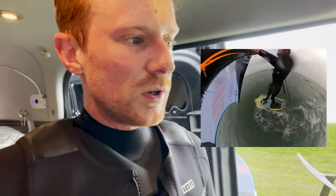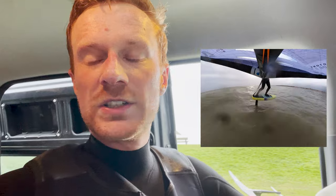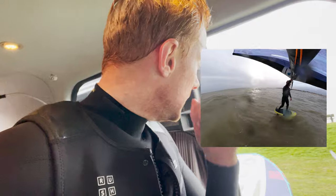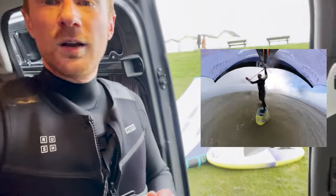Even though I kind of envisioned it to be super easy to get up and going, it's actually just super easy to stay on the foil once you're up — because it's high aspect, super efficient, and glides. Once you're up and going forward, it's actually really smooth and really fast, and there's obviously minimal drag. That's the main difference between this and the low aspect.